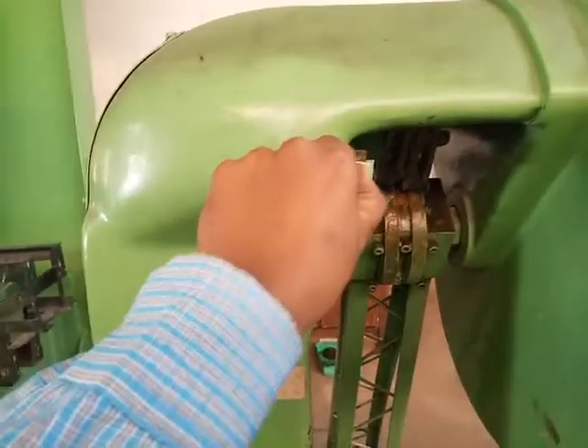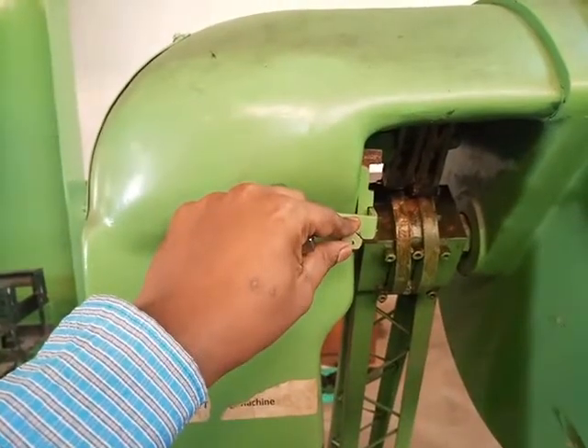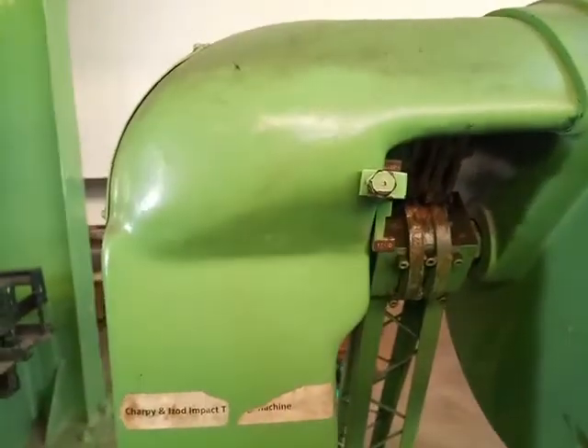This is the lever used for setting the machine. The lever is set to the bottom position to conduct the IZ test, whereas it is set to the top position to conduct the Charpy test.